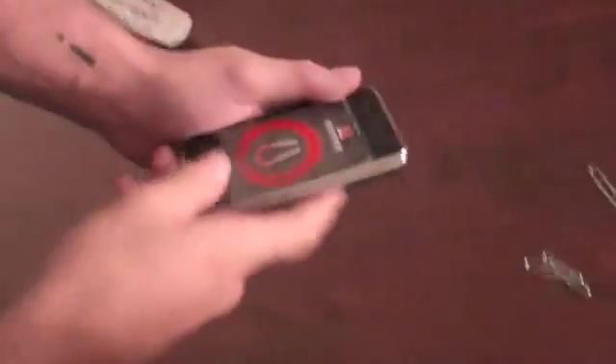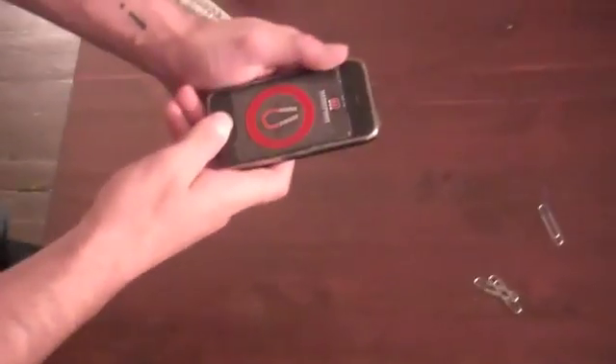So, as you can see here, it works pretty well. And I'm just going to figure out how to market it.